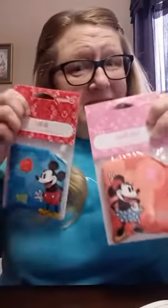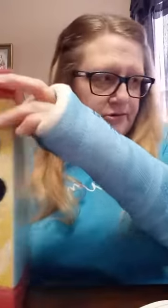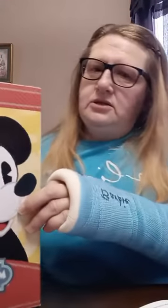We also have some new scent circles with the same scents. The Minnie one — on the back it shows her face and it's kind of shaped like her ears. Same with Mickey — there's the back of his scent circle. Now let me grab these — if you know what these are, you know what's coming next. These are scent packs, and they go with our new Mickey and Minnie Scentsy Buddies.